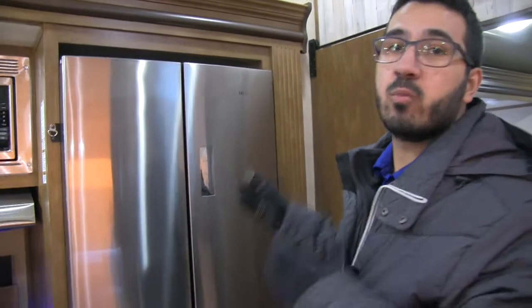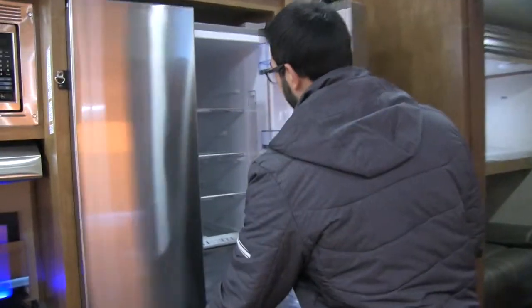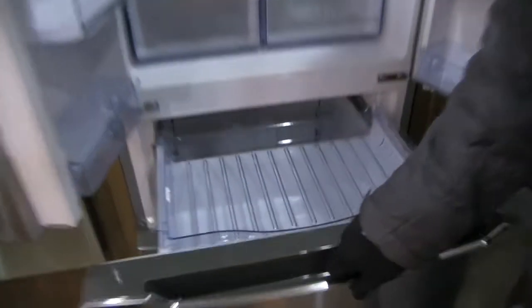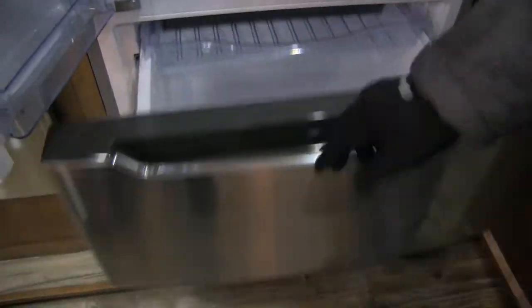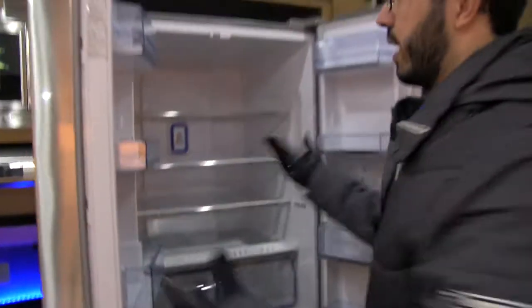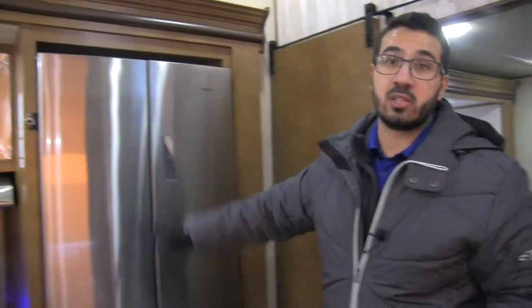Rounding out the kitchen, you have the residential refrigerator, which is awesome — manufacturers are really doing great with this. There's plenty of room inside, and underneath you actually have two freezer drawers for a ton of freezer space. A stainless steel residential refrigerator is definitely a nice addition to any coach.